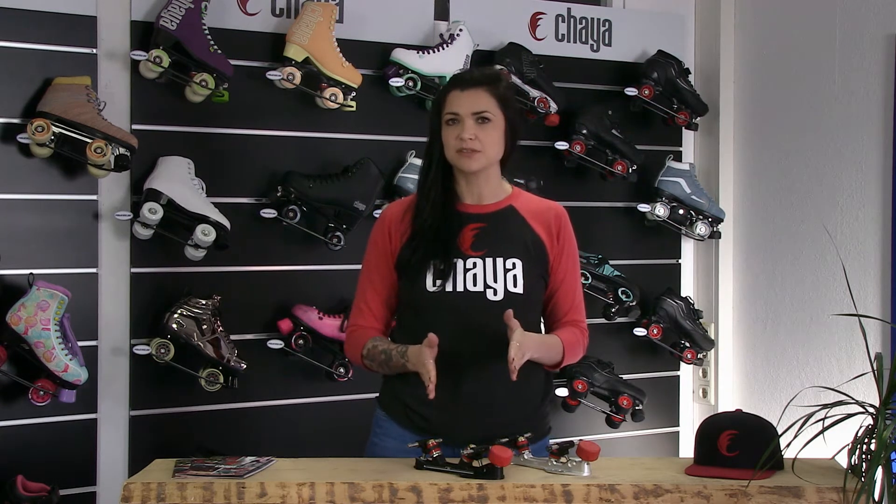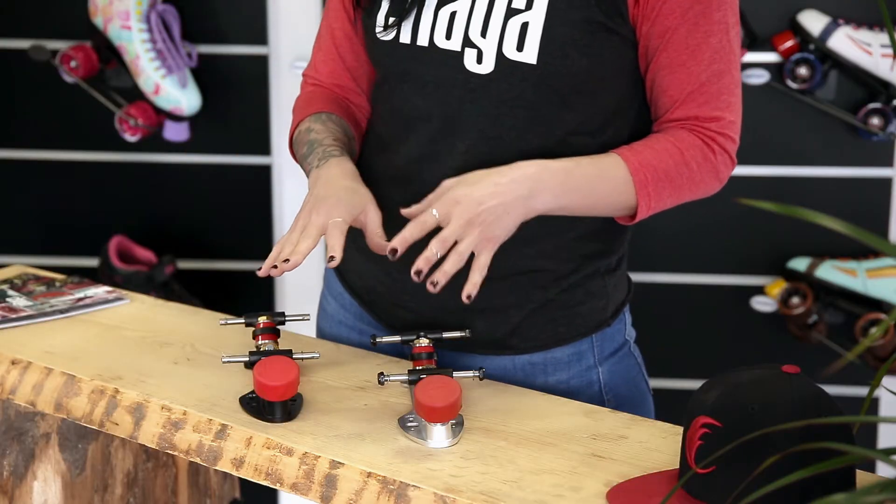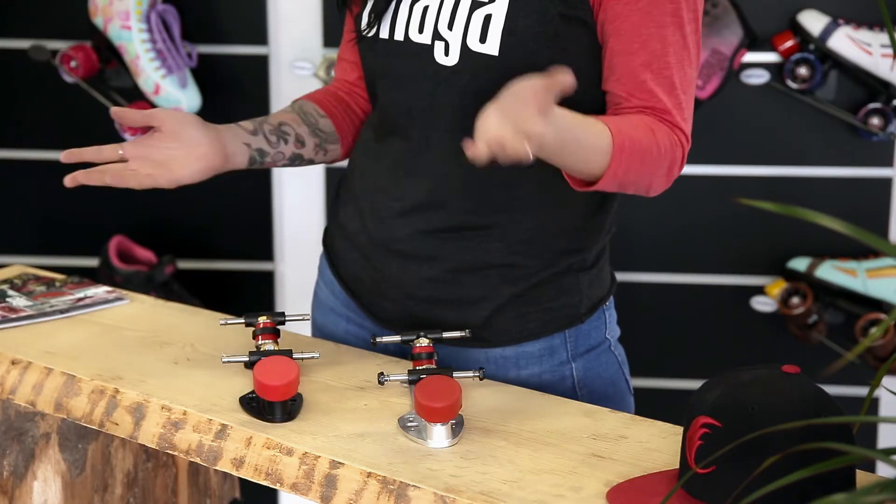Personal preference first and foremost, but I'm going to tell you why you might prefer a 20 over a 45 and vice versa.